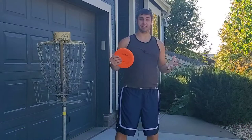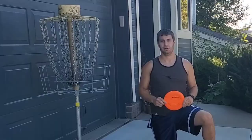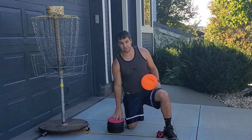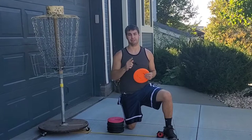Have you ever wondered why Kevin Jones is so good at jump putting? There's a reason they call him Jump Putt Jones. Today we're going to teach you everything you need to know to be as consistent and maybe as good as Kevin Jones. To practice jump putting we need a practice basket, a stack of putters, and jump putts have to be more than 10 meters — a little less than 33 feet — from the basket. Let's get it measured out and try some jump putts.